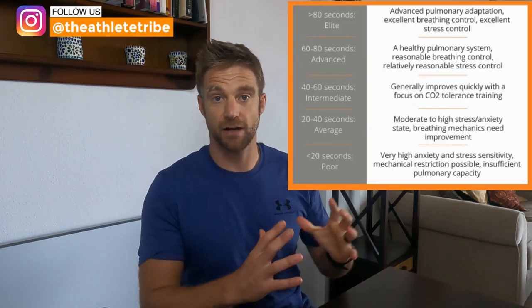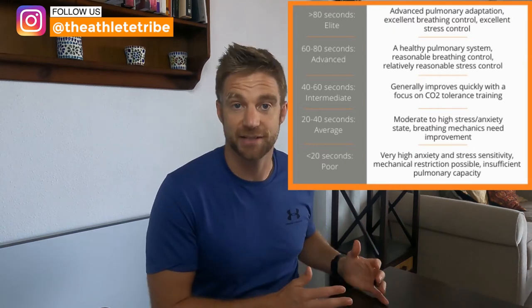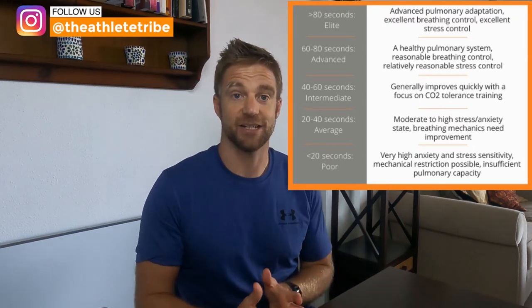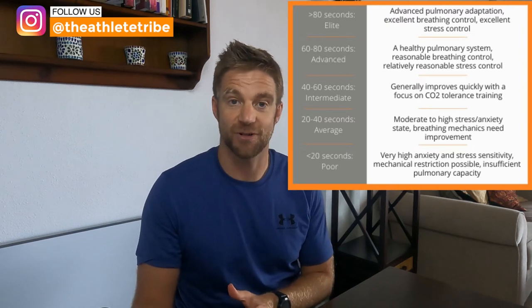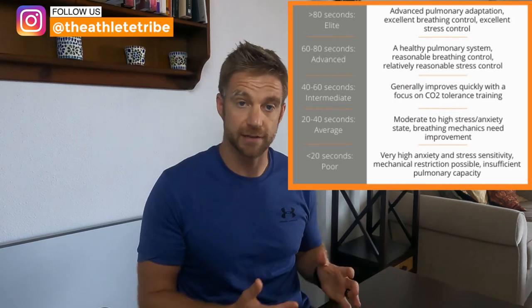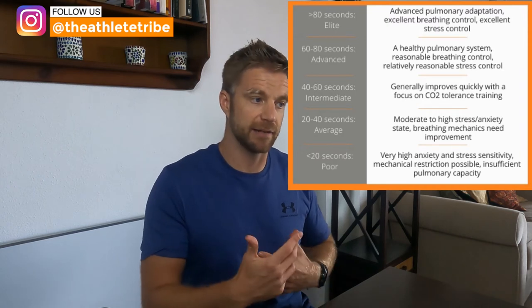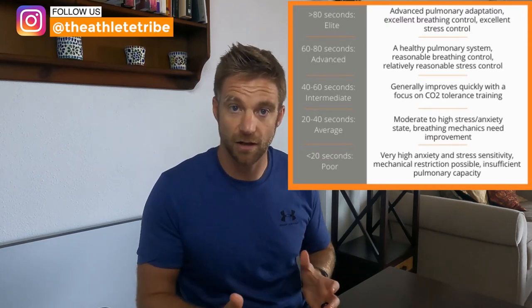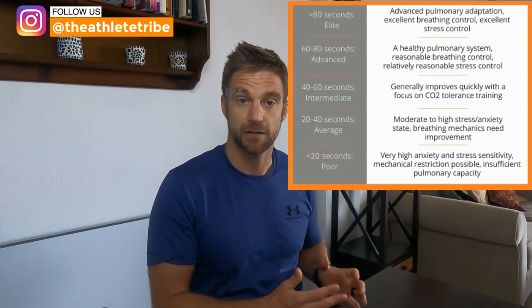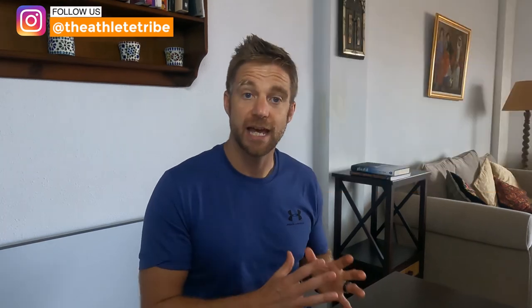Anything under 20 seconds is really bad, and over 80 seconds is really, really good. We can repeat this multiple times during the week to see where we're at. What's really interesting is that as we get more stressed in day-to-day life, that number decreases — there's a clear correlation between stress and CO2 tolerance levels. Now that we've got that number, we can start adding it into our training.